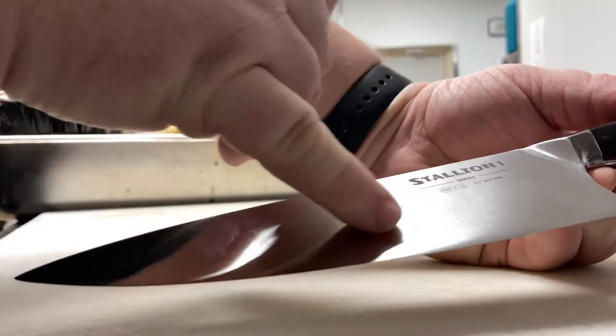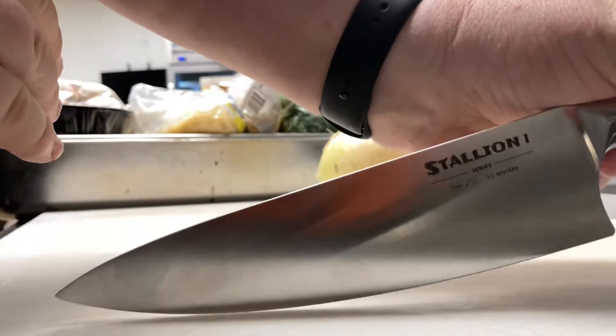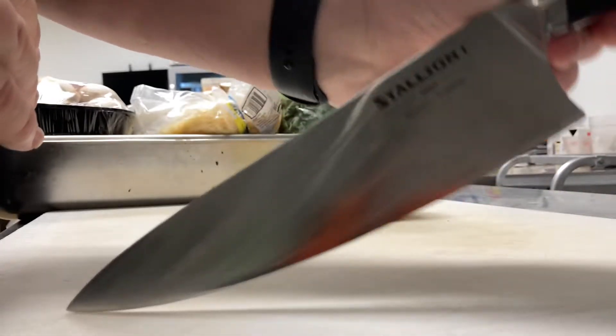Look how curved this is. This is definitely a rocker. So this is built to go like this — exactly like this. It's also great for so many other things.